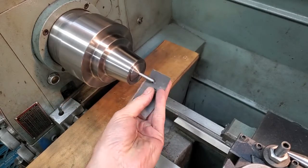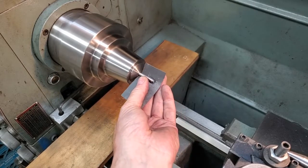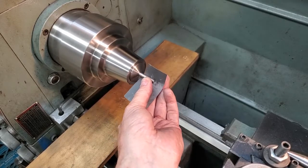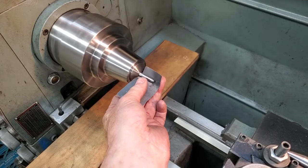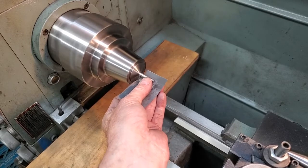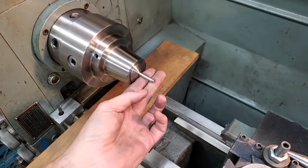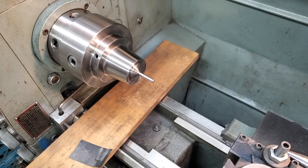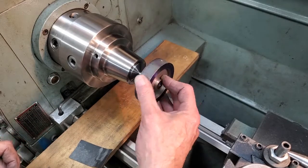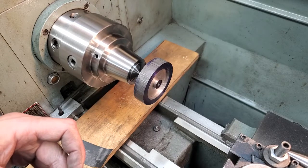Working around this collet chuck. Of course, I wouldn't dare do this in a three or four jaw — just something to keep in mind. Another pro for the collet chuck. Thanks for watching. Needs a little more.